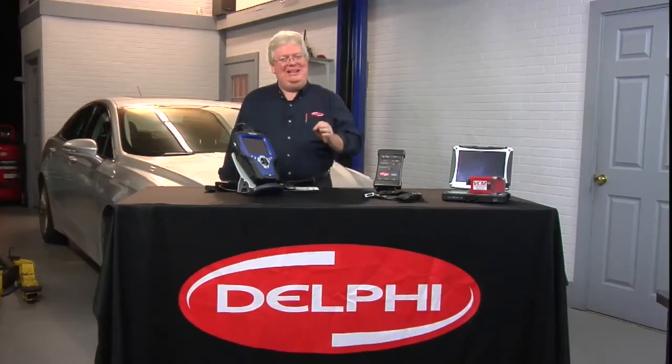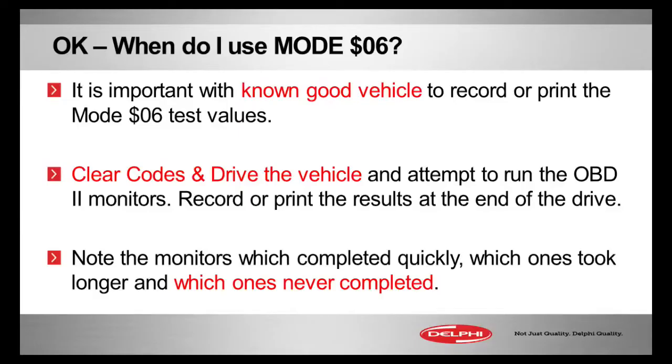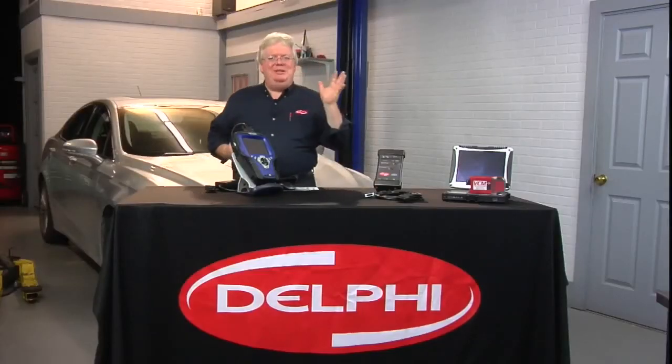One thing we want to really emphasize: record known good vehicle Mode 6 values. Watch how monitors complete — watch how the numbers go from improbable or zero values to some other numbers that you can get your head around and that make sense to you.